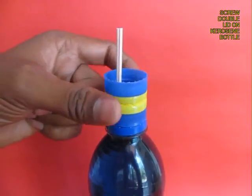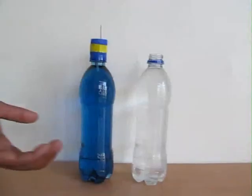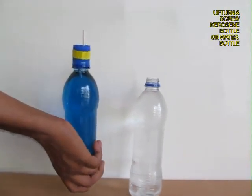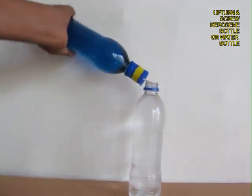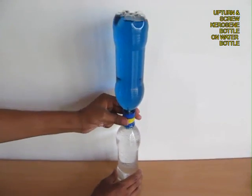Now screw on the twin lid on the kerosene bottle tightly and then upturn the kerosene bottle and screw it on the water bottle. Not much would happen right now.